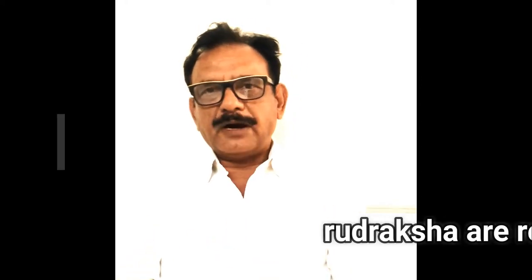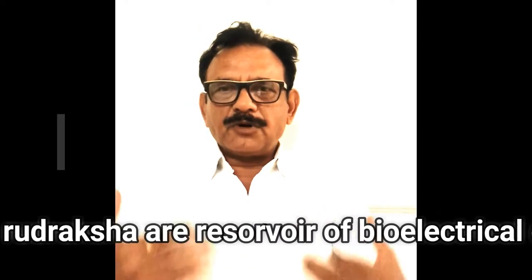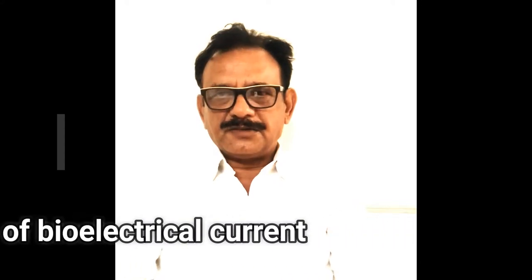Rudrakshas are basically a reservoir of bioelectrical current. Our body is made of bioelectrical current — bioelectricity.